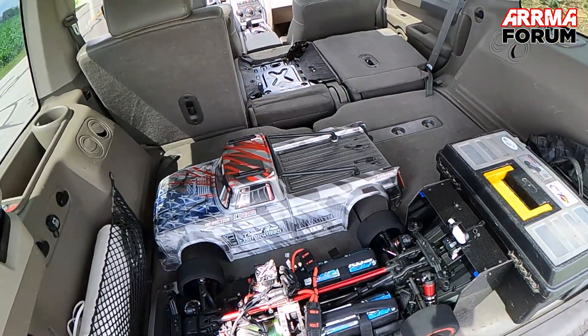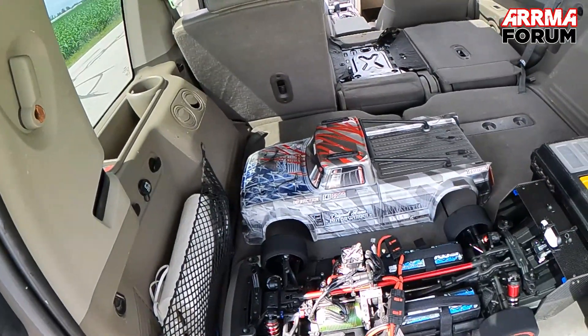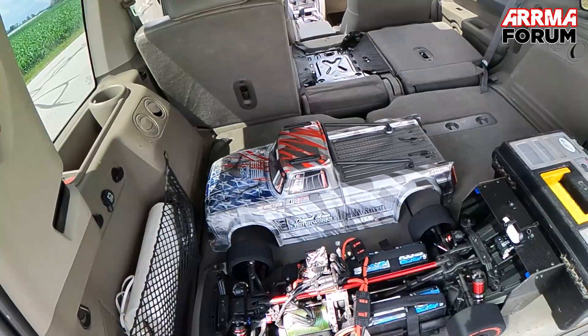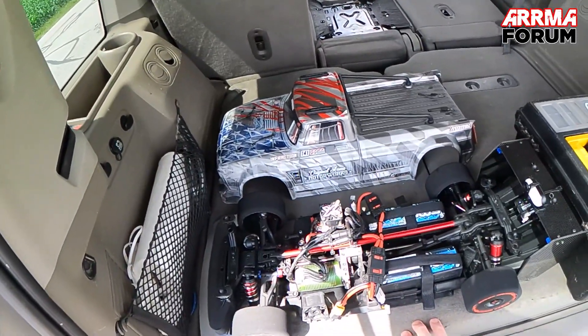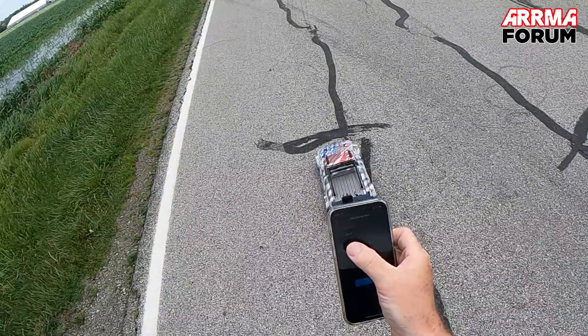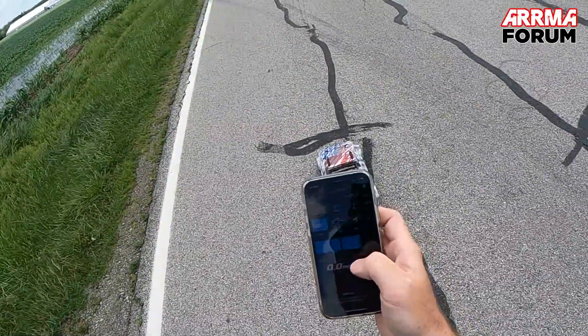Hopefully get some onboard footage and give you a little driver perspective when I'm doing these sets. All right, I'm gonna get this all buttoned up, turned on, and ready to go.